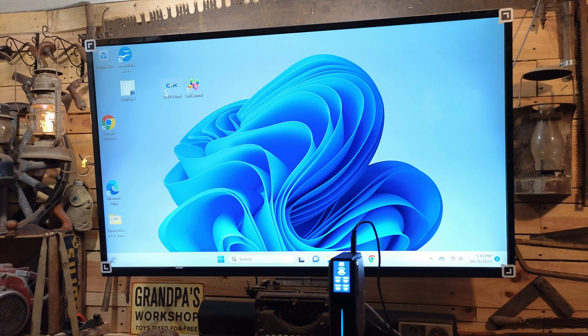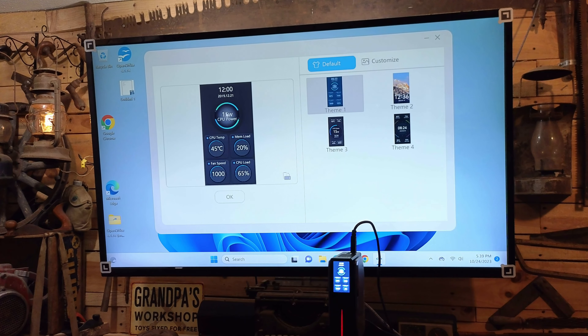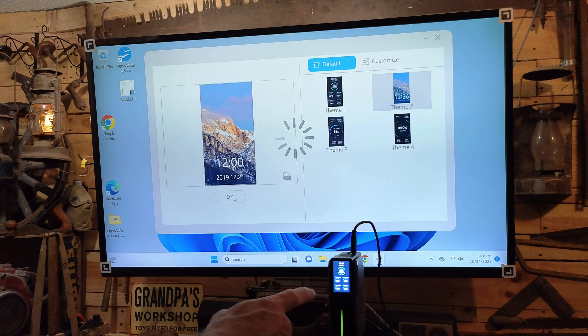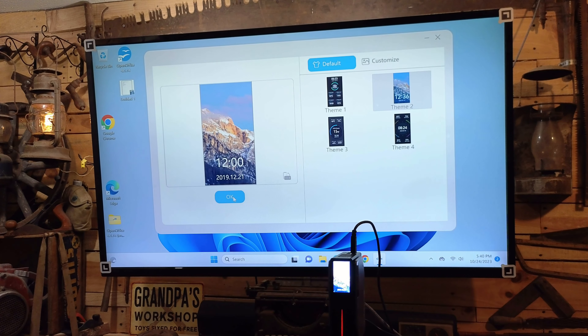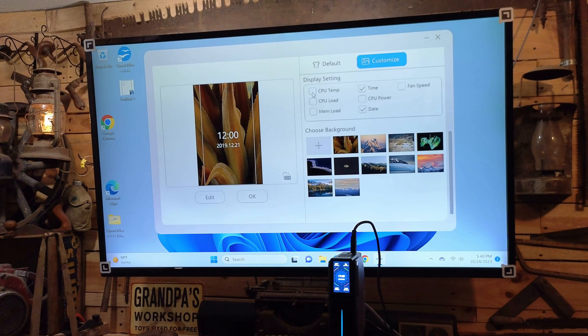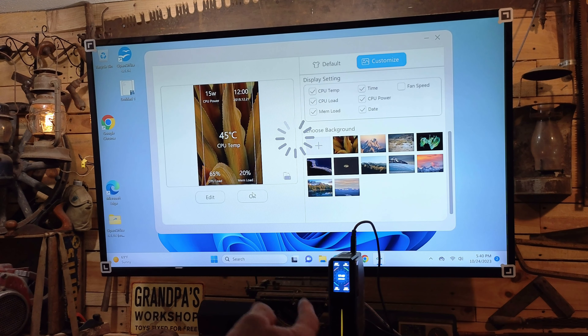The other utility, which is the CYX display app, is kind of tricky. When you double-click on it, it seems like nothing happens, but it drops down into the system tray. Click on it there and it brings it up. This display is fully customizable — you can change it and customize it any way you want. I'll switch between the two presets already made. Boom — there you go, you just changed it. You can click customize and add or subtract different features, then move them around, and hit OK.